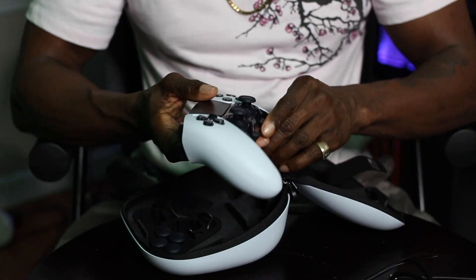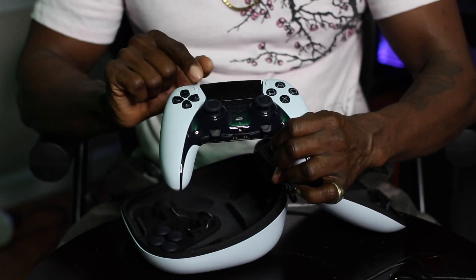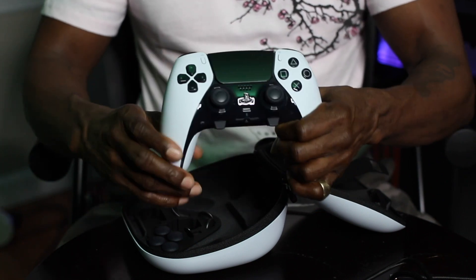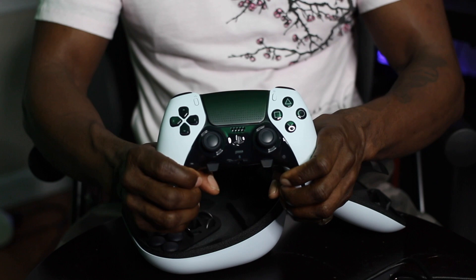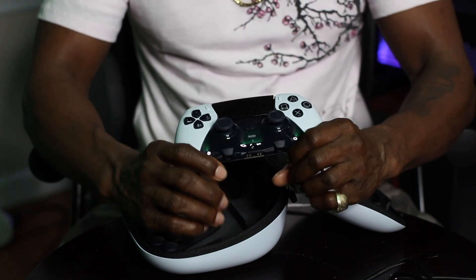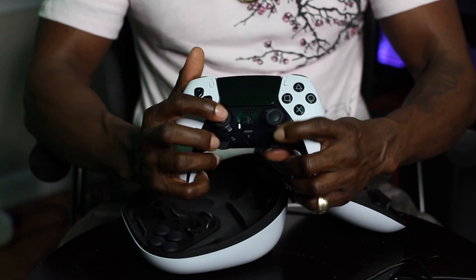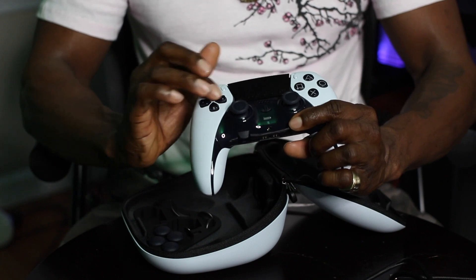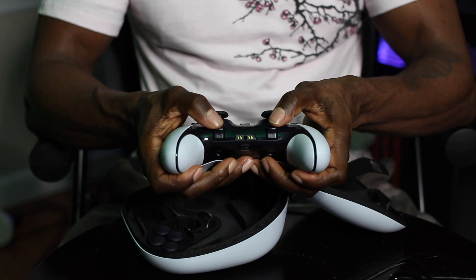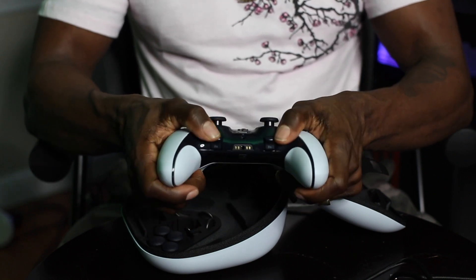This is really nice. We have right here the thumb pad, and in here is etched — you can barely feel it — the circle, the X, the square, and the triangle. I don't know if you guys are able to see that on the video, but it's etched into the thumb pad. It's a nice little touch. Of course you have the speaker, the PlayStation emblem, the light, the analog sticks, control pad, and buttons as well. Right here we have two additional buttons below your analog sticks.